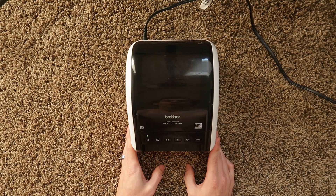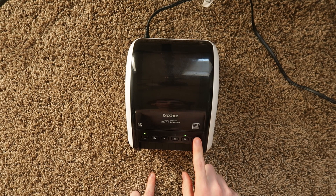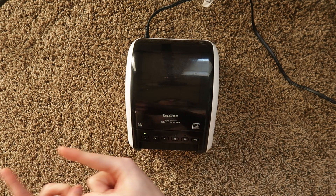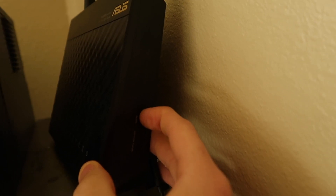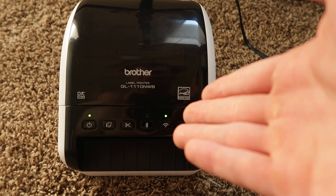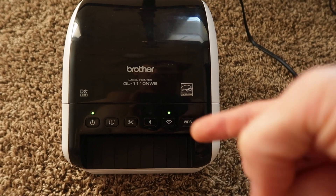Now we're going to get this on our network. I'm going to turn the Wi-Fi on by holding the WPS button until we get a blink. Then I'm going to go to my router and turn on WPS on the router to link the printer and the router. Depending on the router you have, the WPS button might be in a different place — possibly in the back. Back at the printer — it's blinking — and there it goes, solid light, which means it has connected to our router.